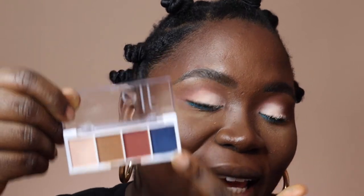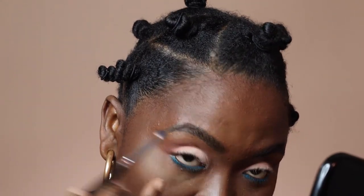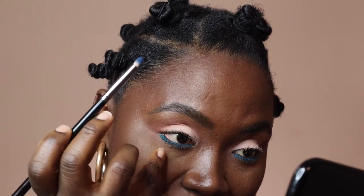Once you have applied the color evenly under your waterline, you are going to go in with this blue shade right here. I told y'all we were about to set it off — this look is about to be so bomb. I use my pinky to hold down my lash line and then I go in with my brush.